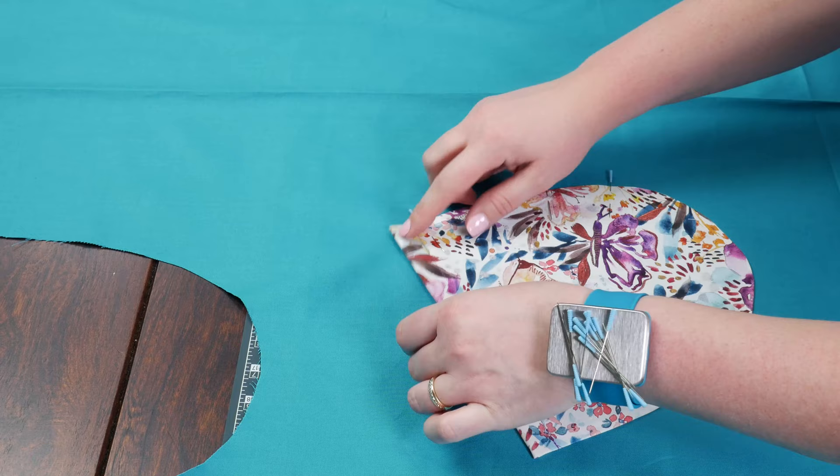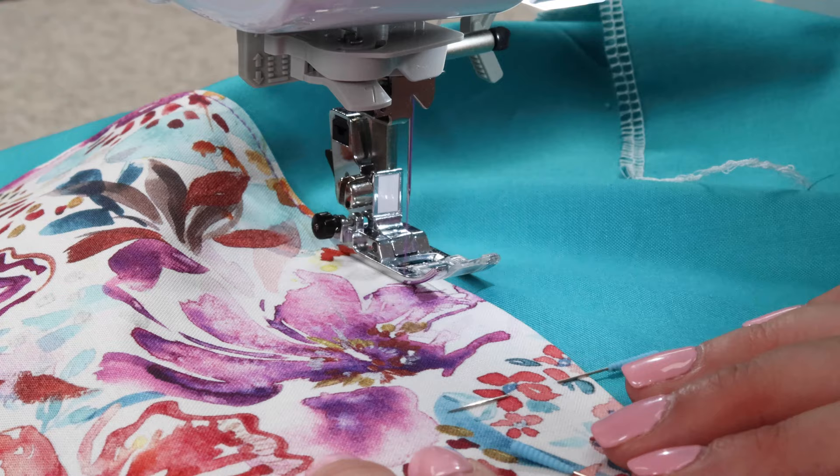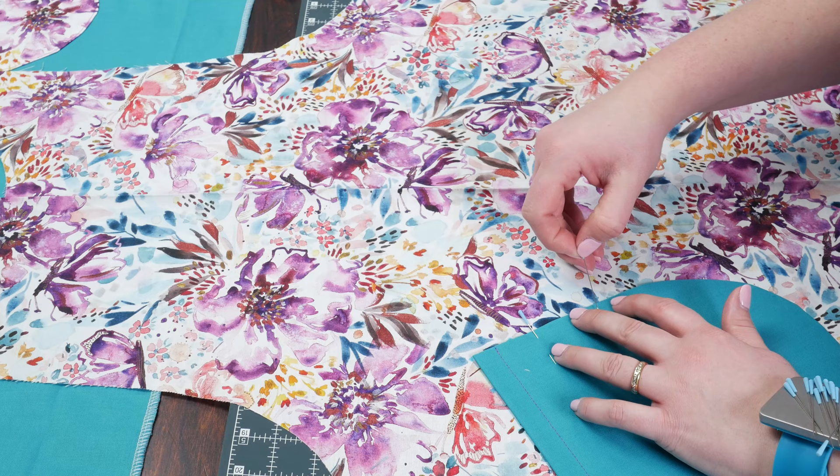Now those markings that we previously made come into play. Position your pocket and pin it in place, then sew an eighth inch away from the edge of the pocket — excluding the top, we don't want to sew that down. There's one side; now we just have to do the exact same thing for the other.